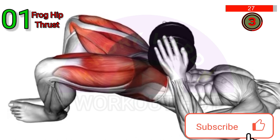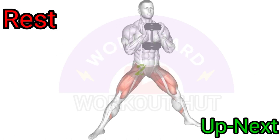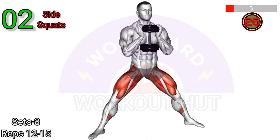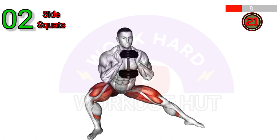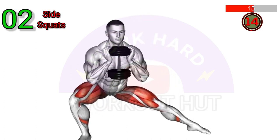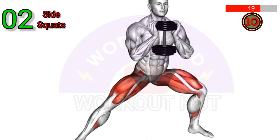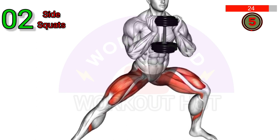3, 2, 1, GO! Perform a Dumbbell Side Squat. Stand with your feet shoulder-width apart, holding a dumbbell in each hand at your sides. Take a step to the side with one leg, bending at the knee and pushing your hips back as you lower into a squat. Keep your chest up and core engaged. Push through your heel to return to the starting position and repeat on the other side.